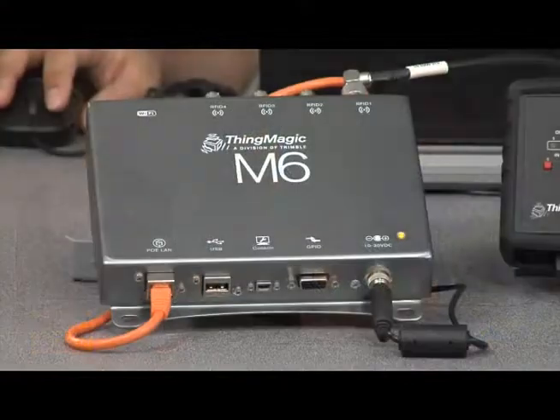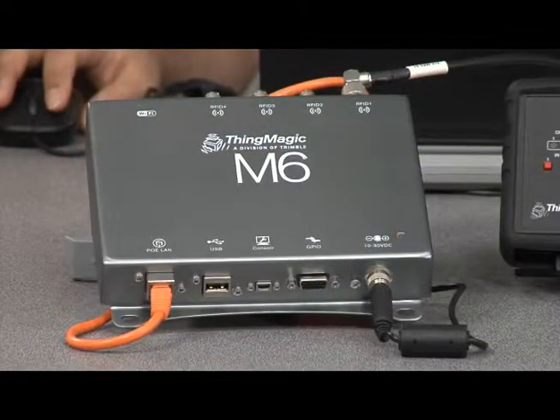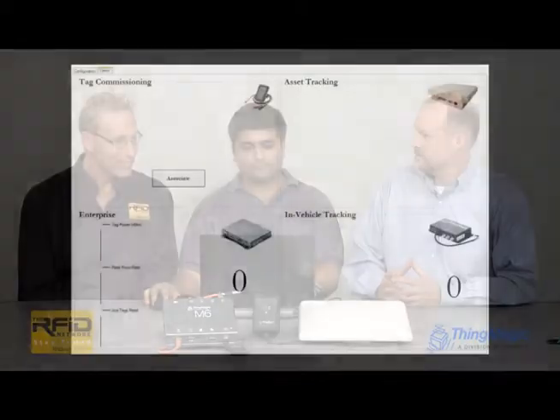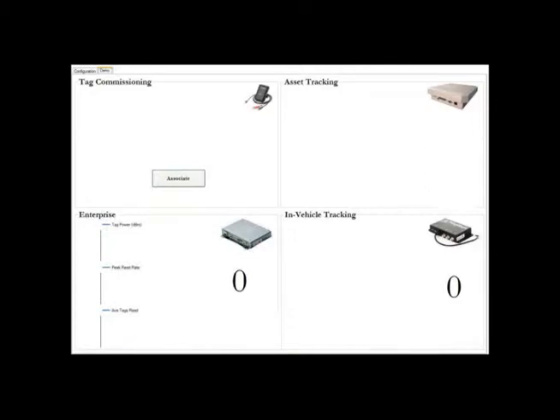How do we develop an application that works across all of the readers? We're here with Kuppel Asher, who is developing an application utilizing the ThingMagic Mercury API. He's got his laptop hooked up to the Mercury 6 reader and also the USB reader. We're going to be using these readers and others to track valuable IT assets through our environment. The application provides visibility to all of the RFID read points deployed to track those assets, seamlessly interfacing with all reader products.